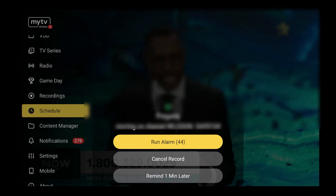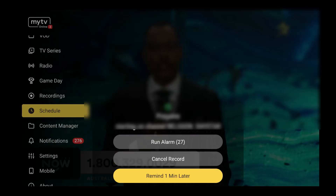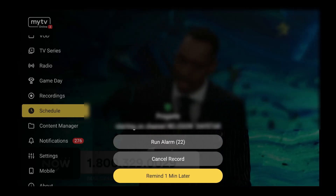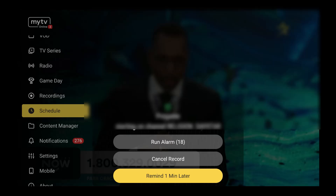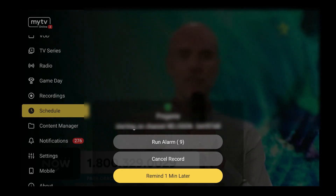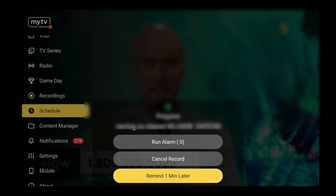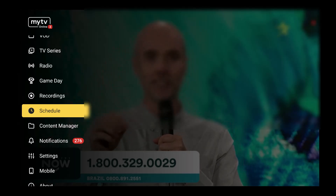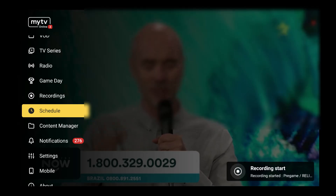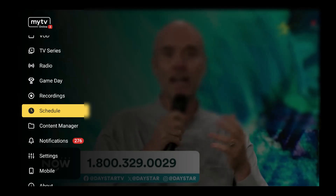On your Formula Z10 or Formula Z11 Pro Max, when the recording is about to start, you'll see a popup where you can run the alarm, cancel the recording, or get a reminder in the next minute. I also wanted you to see what pops up as we get ready for the recording. I'll make sure to blur out the picture so there are no issues. Once it starts, you'll also notice a red button at the top right-hand corner of the screen, which means you are recording this program.